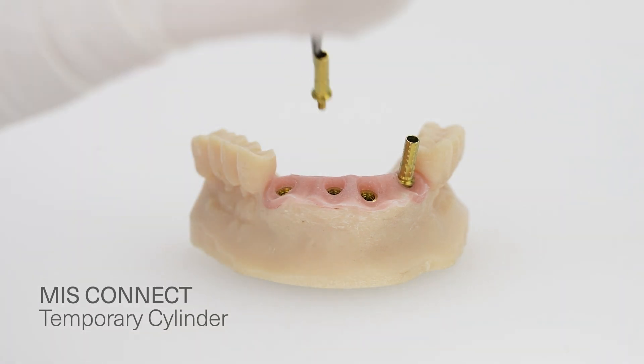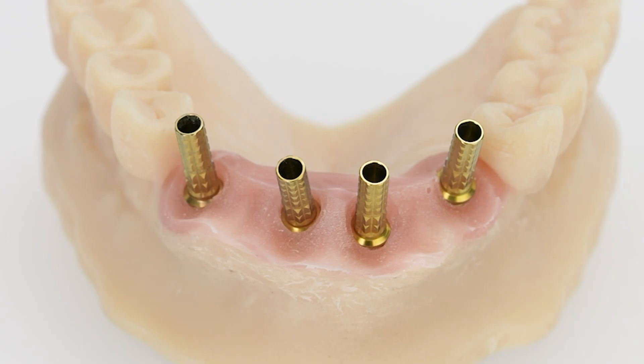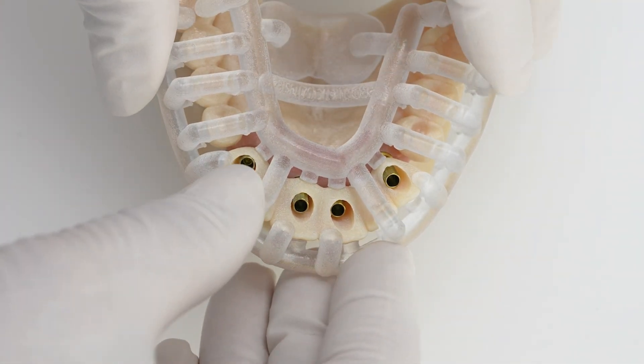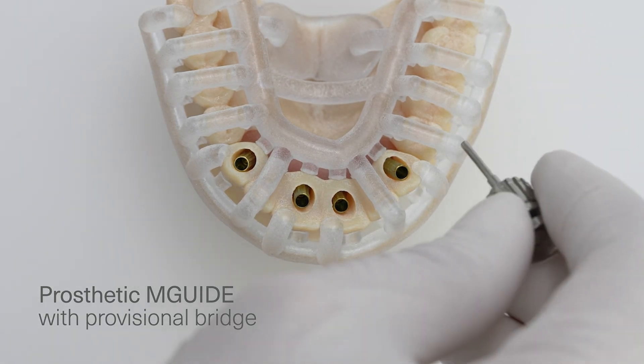Place temporary cylinders onto the Kinect abutments and hand-tighten them. Attach the provisional bridge to the M-Guide prosthetic template. Place the prosthetic template with the bridge on the temporary cylinders and confirm the seating and stability of the prosthetic template.